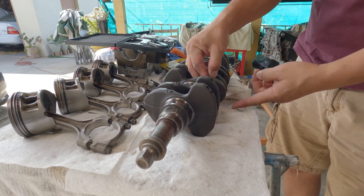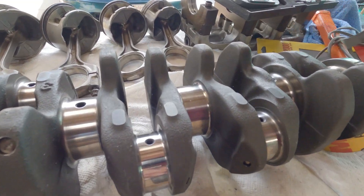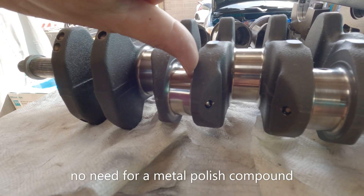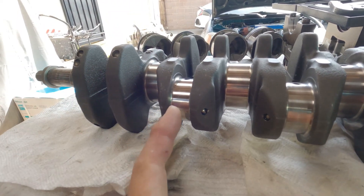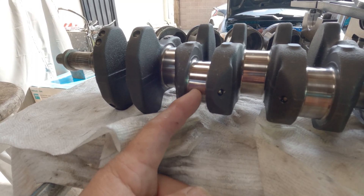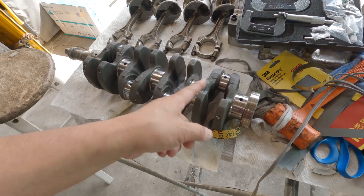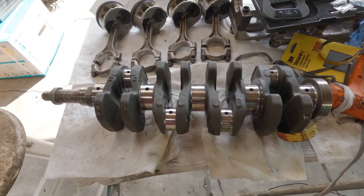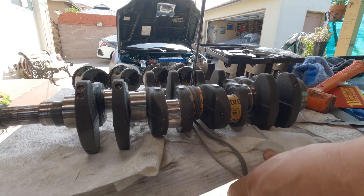Let's check. Look at that — it's all polished. Right there, that's what I want. My fingernail's not getting hung up anymore. That's good. I'm gonna hit some of the other journals and I'll show it to you guys after I get done with it.